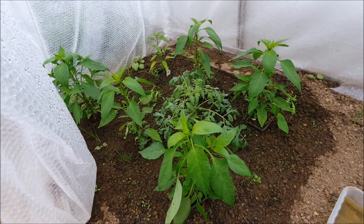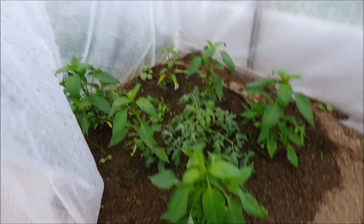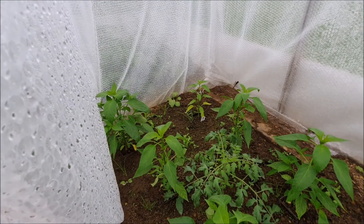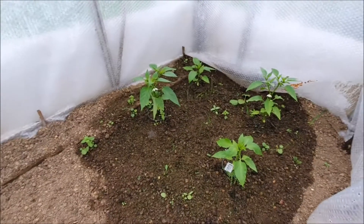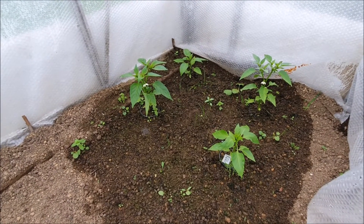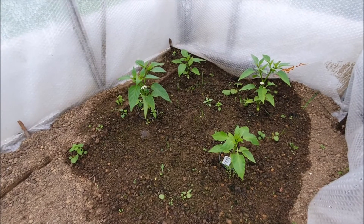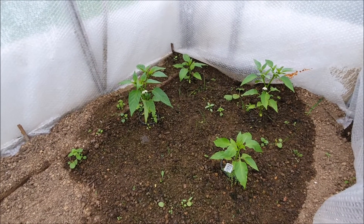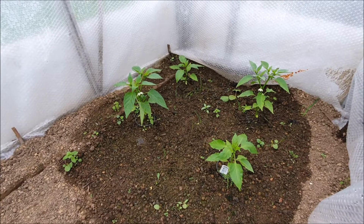Really quite pleased with the chillies at the moment. The self-set tomatoes are still doing well, and over the back there are some big weeds I need to take out at some point. Over the other side are our peppers — they've got flowers on, which tells me I'll start feeding them very shortly. It's feed day on Saturday so you'll see that.